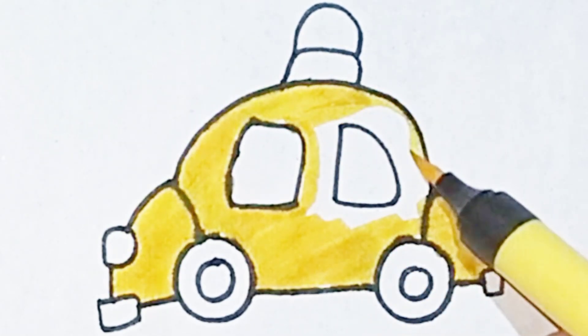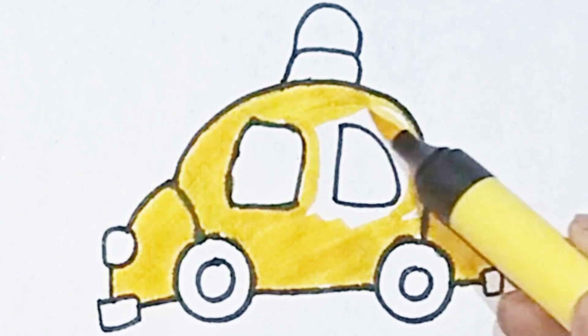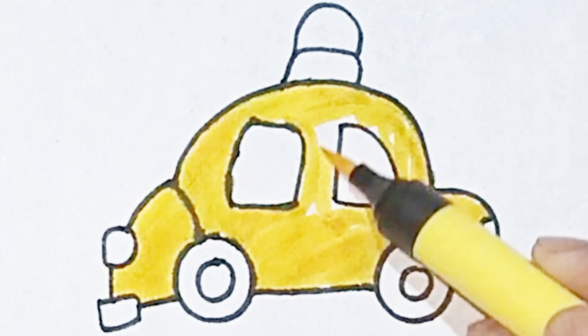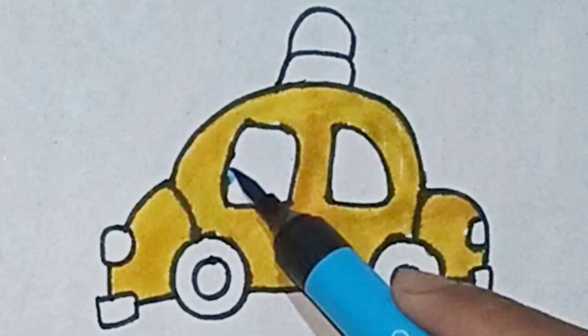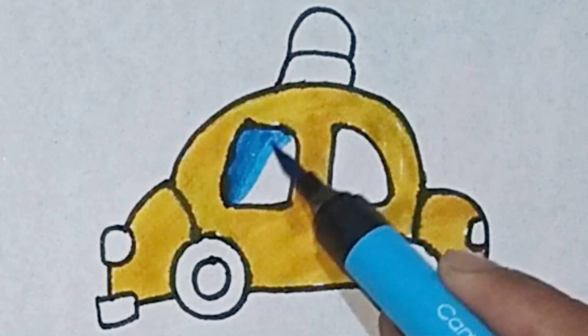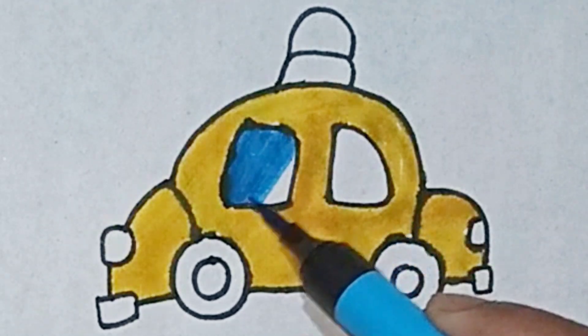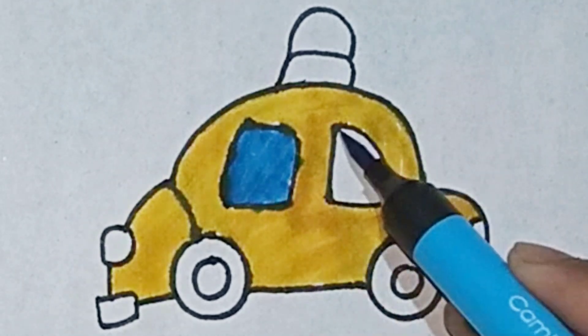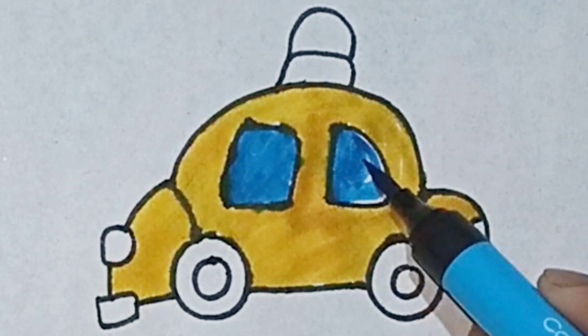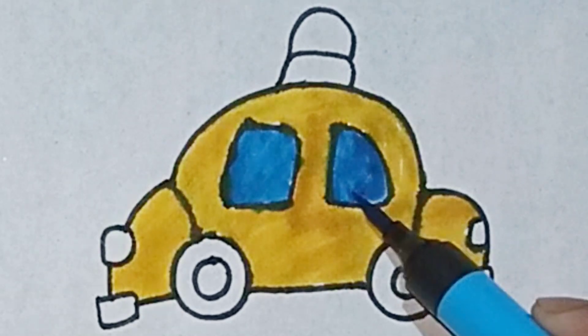Hickory dickory dock, the hen pecked at the clock. The clock struck six. Hickory dickory dock. Tick-tock, tick-tock.